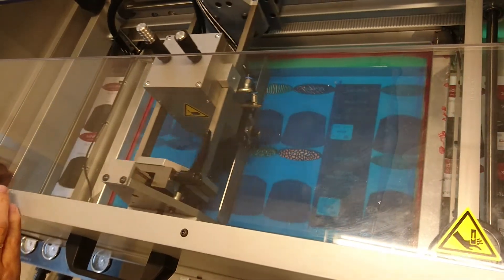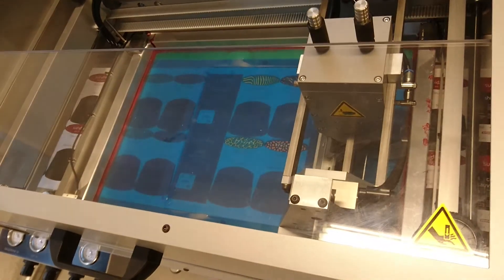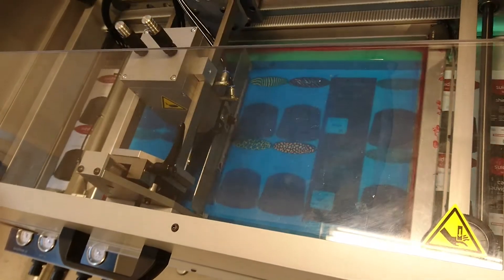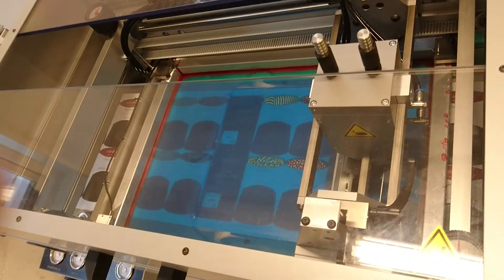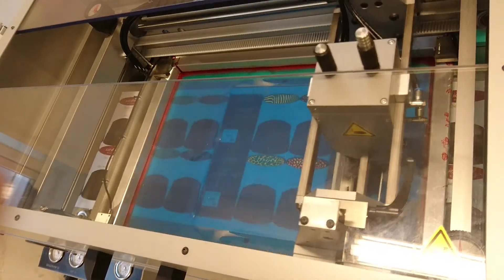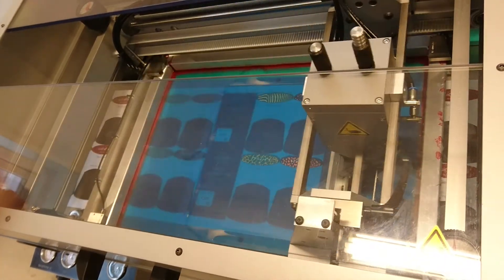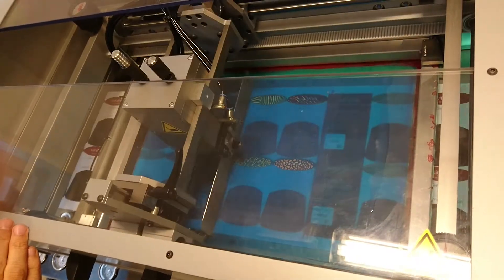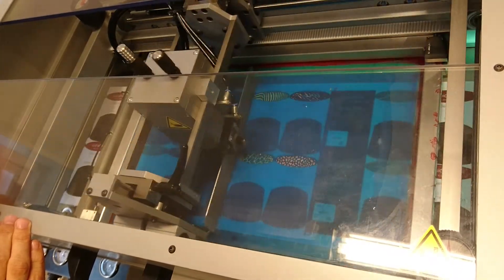Now I'm going to speed up the machine from the touch screen, so you will see the squeegee going faster. This is a really typical production speed for a wine label with high to medium-high build.